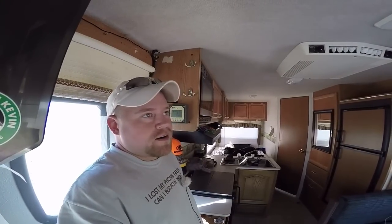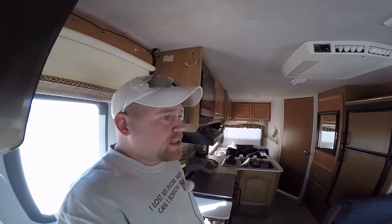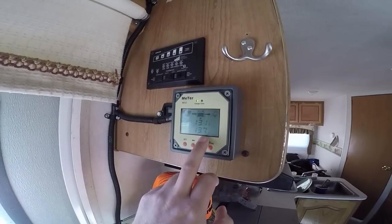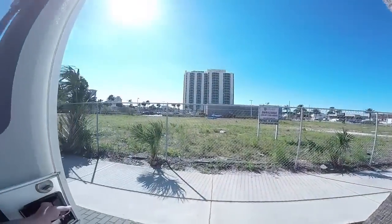It's getting to the time of year where tilting the solar panel may not be necessary anymore, but I am tilting it today. On this sunny day I'm at 13.1 volts, bringing in 13.9 amps, 13.7.